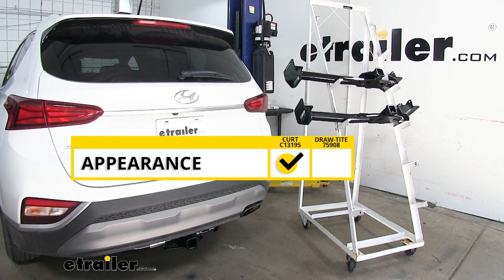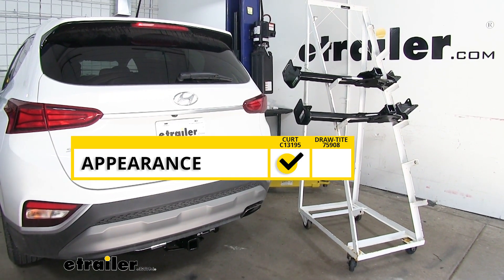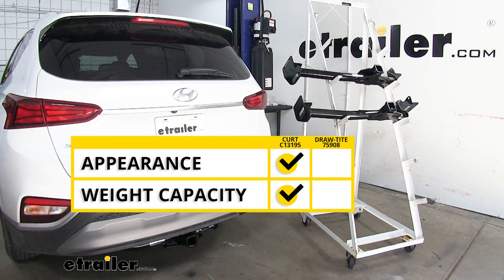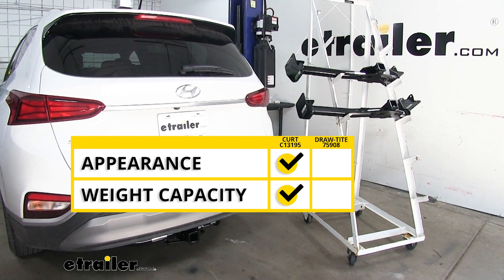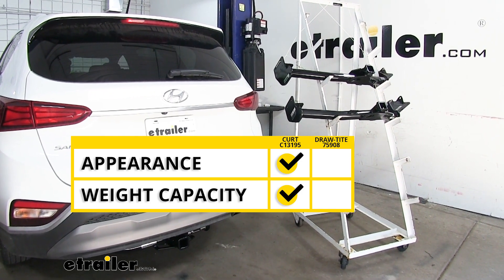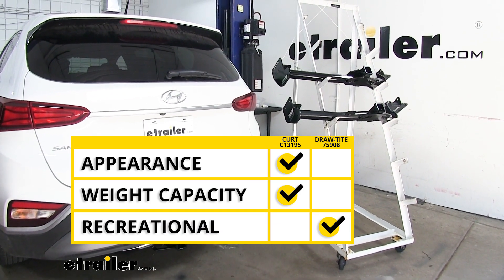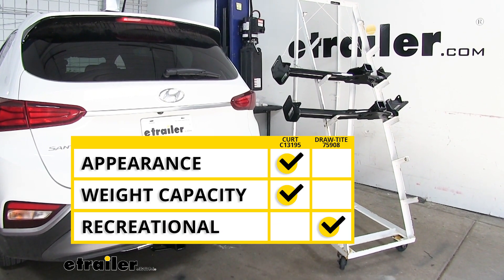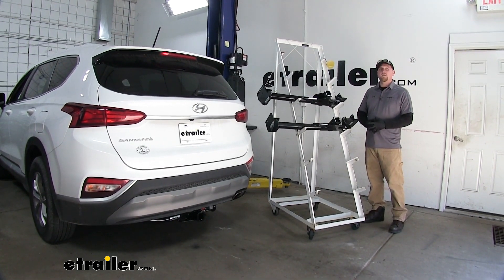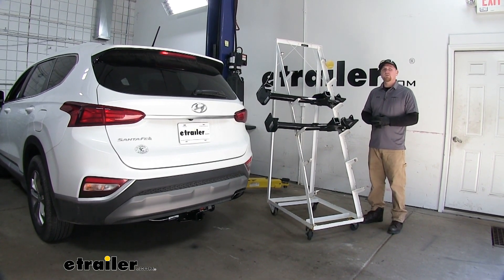When it comes to the hitches' appearance, since the Curt is going to flow with the car's body lines and look a little bit better, it's going to take the check mark in that category. When it comes to weight capacity, since the Curt has a higher tongue weight rating, it's also going to take the check mark in that category. When it comes to recreational use, since the Draw Tight does have a bracket already welded on, it's going to get the check mark for that category. And that'll do it for our look at our best trailer hitch options for our Hyundai Santa Fe. I hope this information helps you when deciding which hitch to use for your Santa Fe.